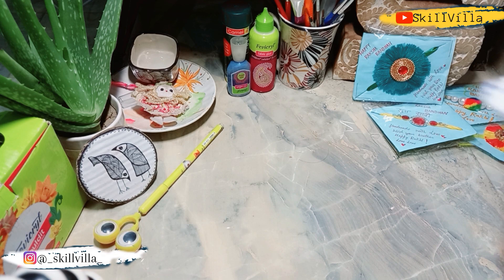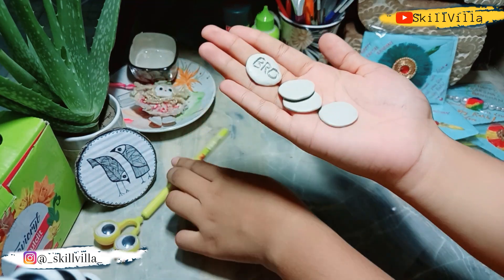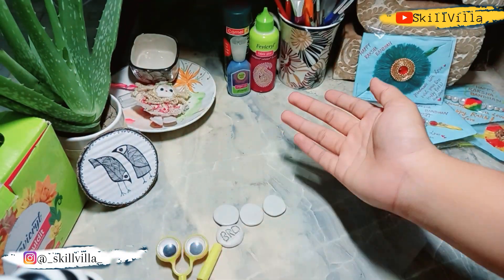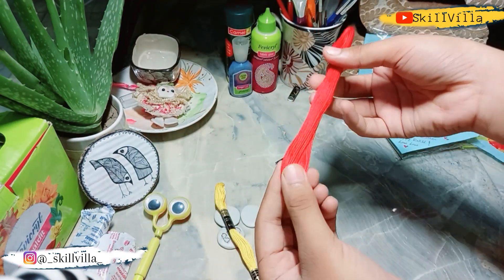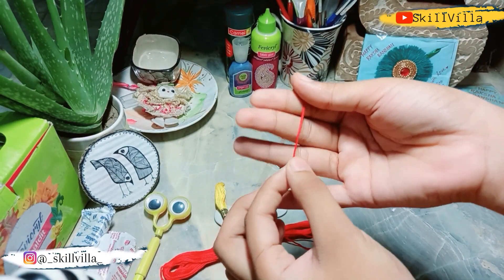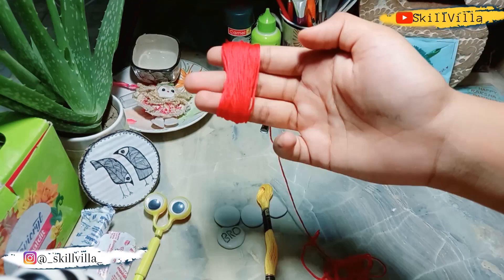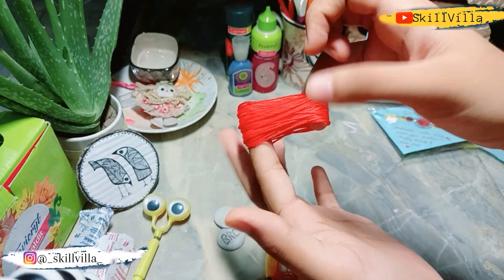First of all we need to make this molded shape — mix both elements and make some circles like we have made. I have a pen to help trace, so you can use any pen. Here I have two colors of embroidery thread. You can use colors as you like. You have to roll the thread on your fingers until the thickness is like this, and then we have to tie a knot here.